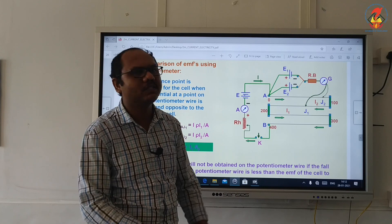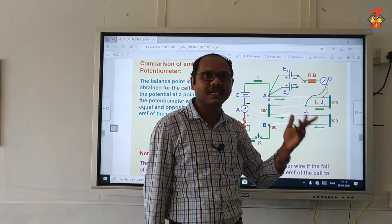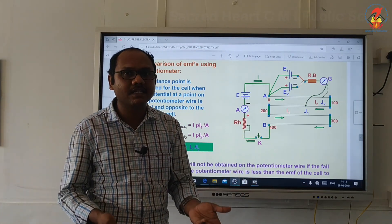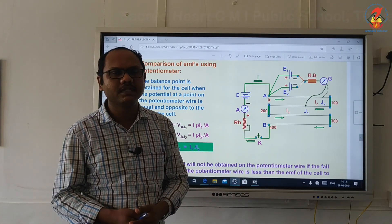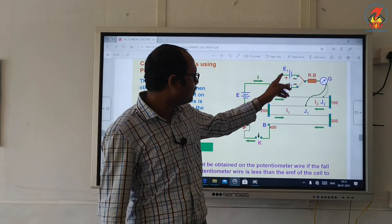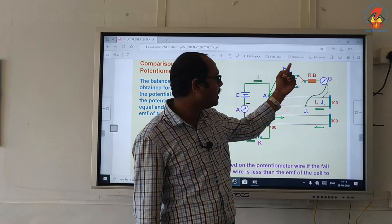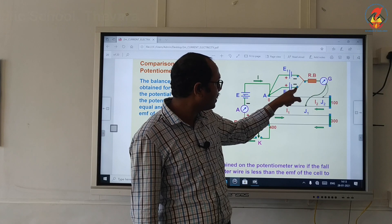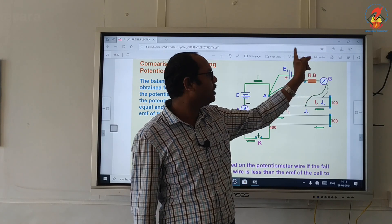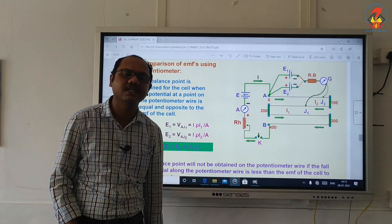Most probably we will be using the first cell as a Daniel cell and the second cell as a Leclanche cell. They can give any other cell also for the exam — no problem. Whatever cells they give, connect one cell to the first point of the 2-way key, the second cell to the third point of the 2-way key, and from the middle point connect to the resistance box, then to the galvanometer, and then to the jockey key.